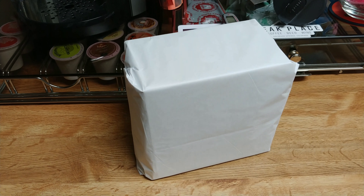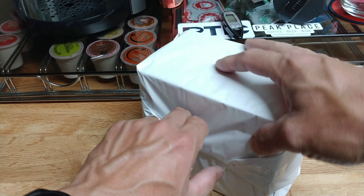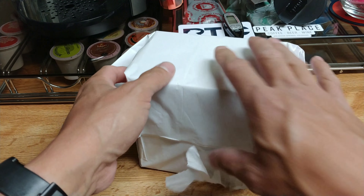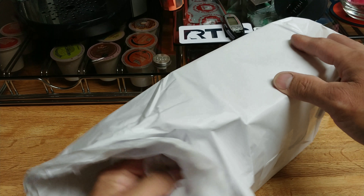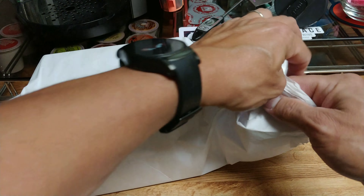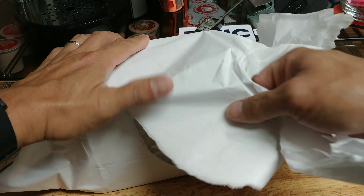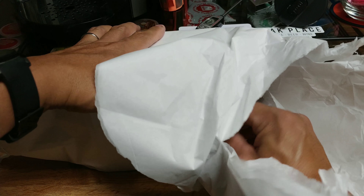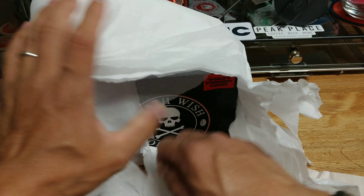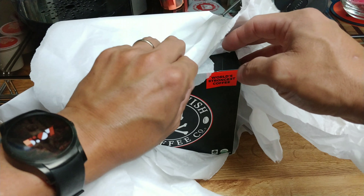Let's go ahead and crack it open so you guys can see what it is, and then we will make a cup. And look what we have here — some Death Wish Coffee! As you can see, it's Death's Cup single-serve coffee pods.